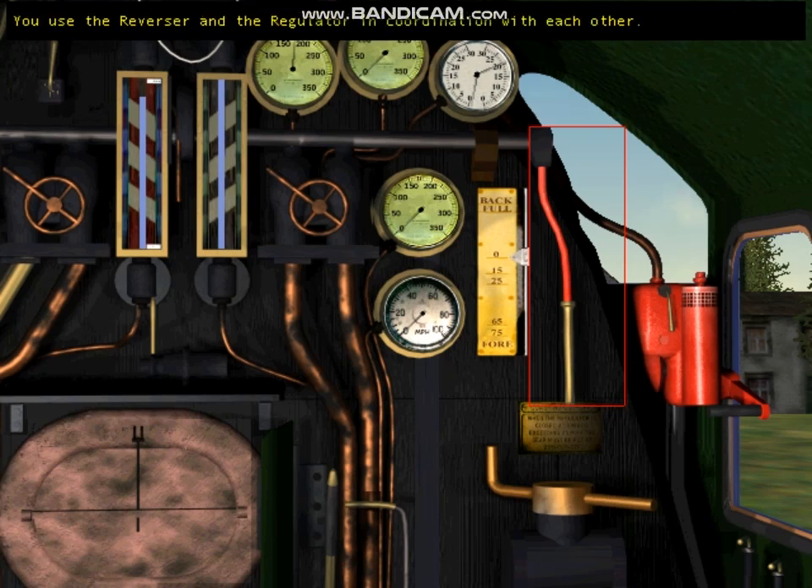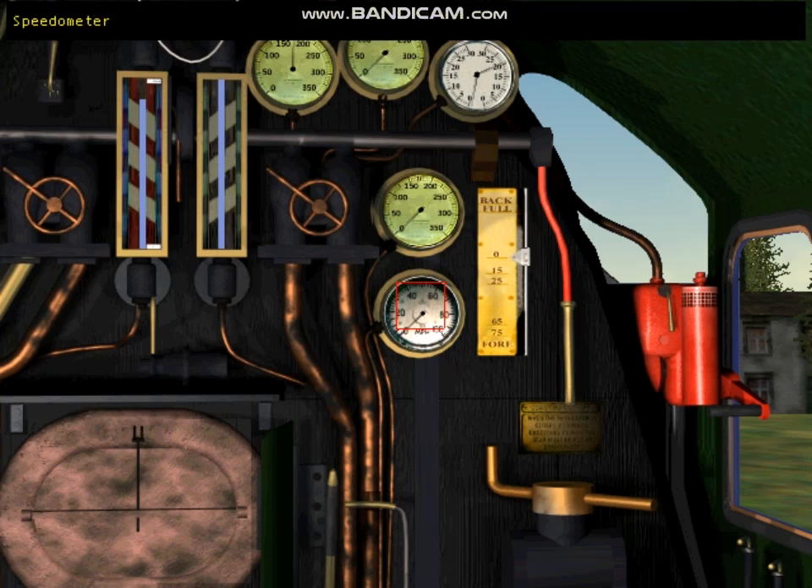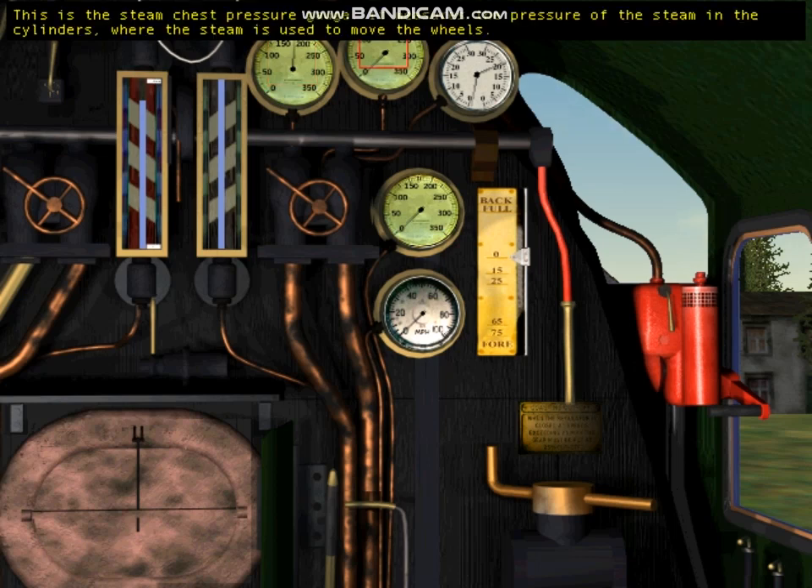The regulator is similar to the accelerator in an automobile, and the reverser is similar to the transmission — we use them in coordination with each other. This is the speedometer. The Scotsman didn't have one in the 1920s, but we added it to help you out. This is the boiler pressure gauge — it shows how much steam pressure is in the boiler. The regulator and reverser allow you to use that steam pressure to power the train.